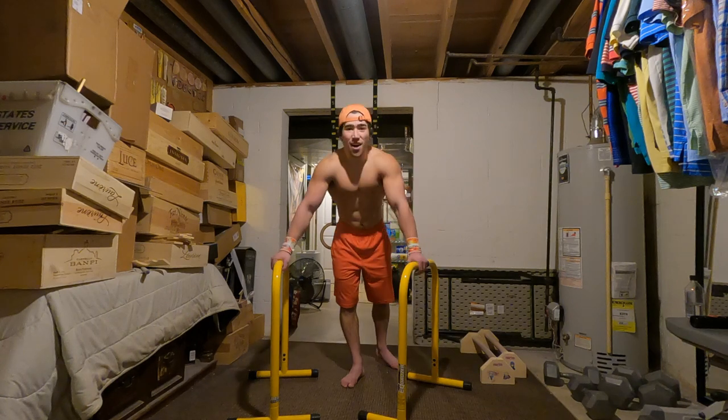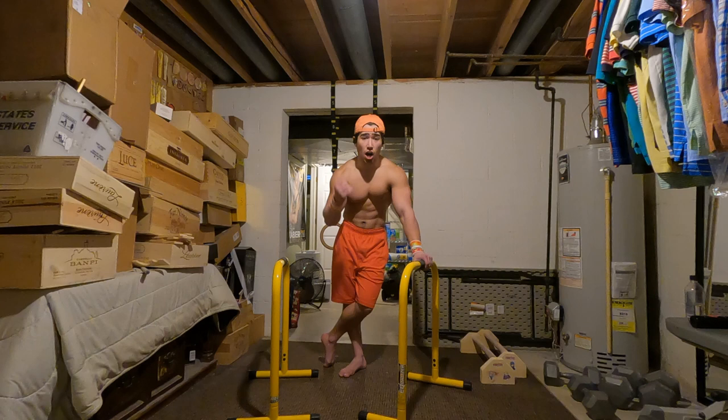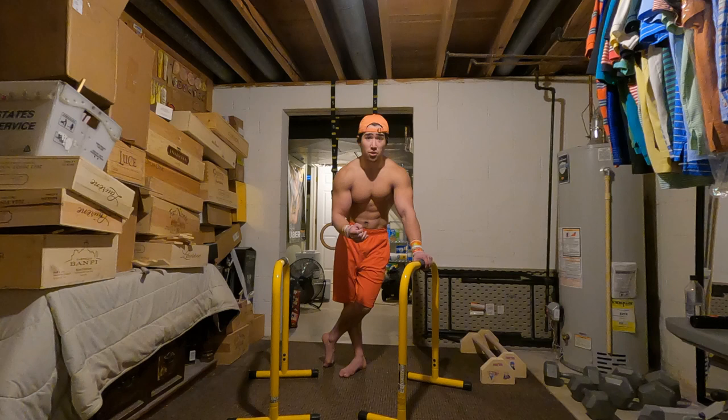All right, yo, what's going on everyone? You guys got the Barakage of the Hidden Gains Village here today for a very special video. This time I'm going to be showcasing the most underrated and unknown, yet one of the most effective drills for training planche and Maltese.